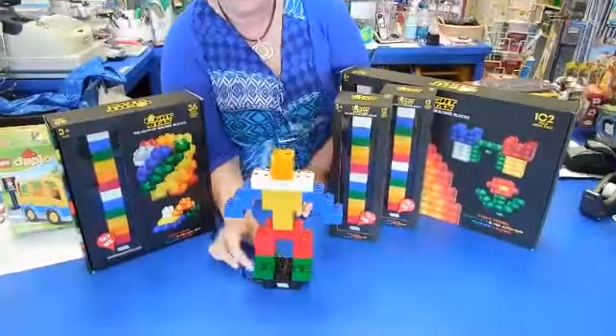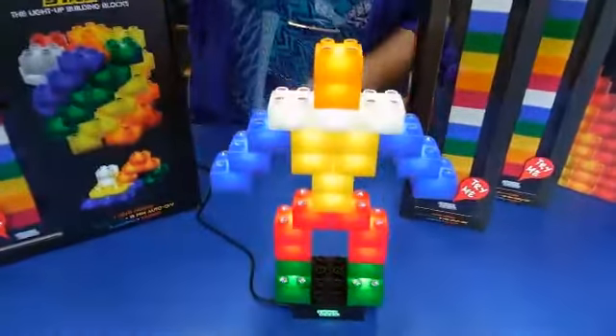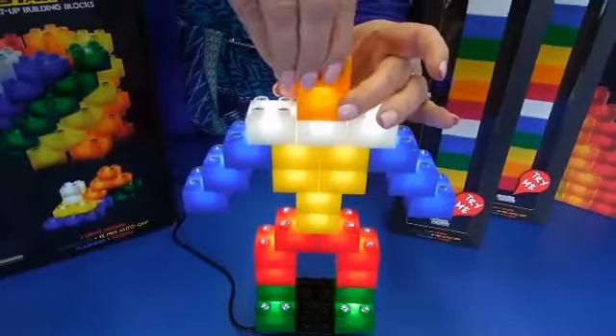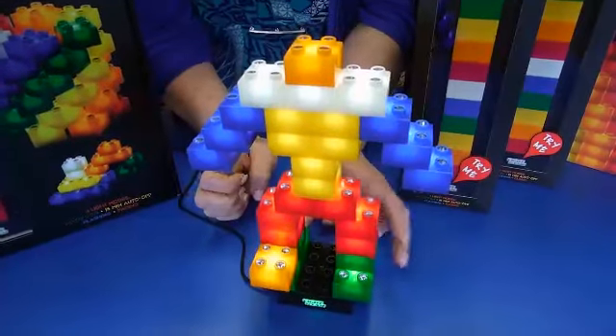There's a little button over here that you push, and you can see how bright they are. What's neat is as you move a piece and put it someplace else, it lights up.